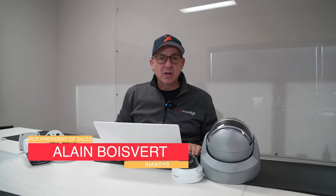Hi everyone, welcome back. I'm going to talk to you about Archive, our VMS, and this time I'm going to talk to you about a certain feature called LPR — license plate recognition.